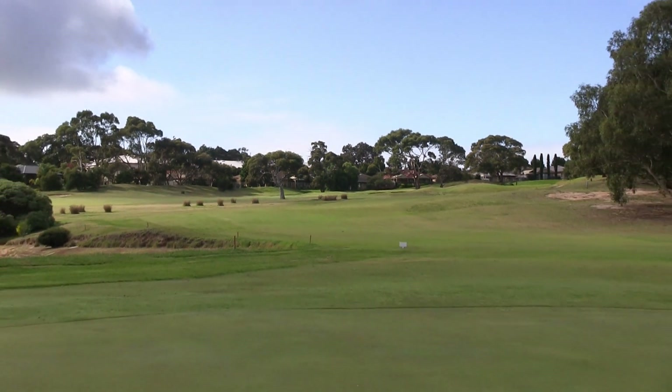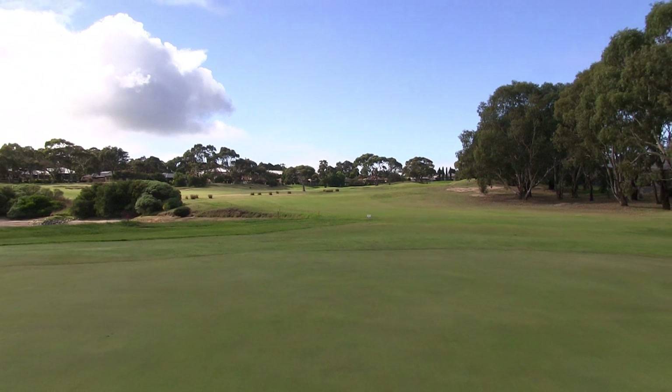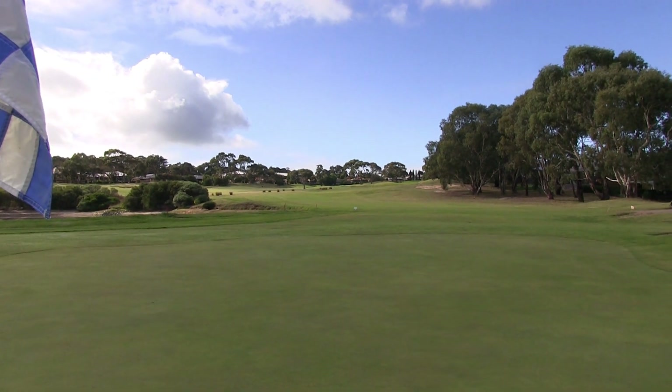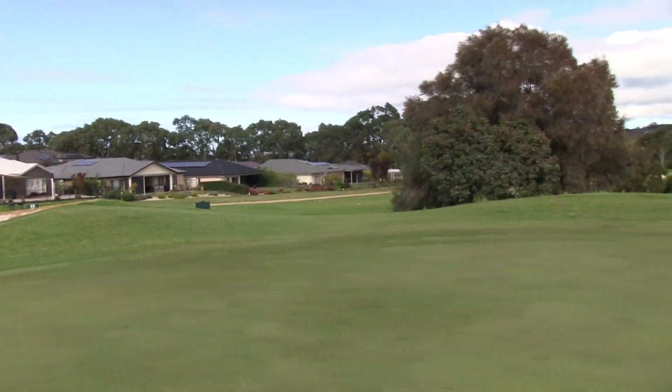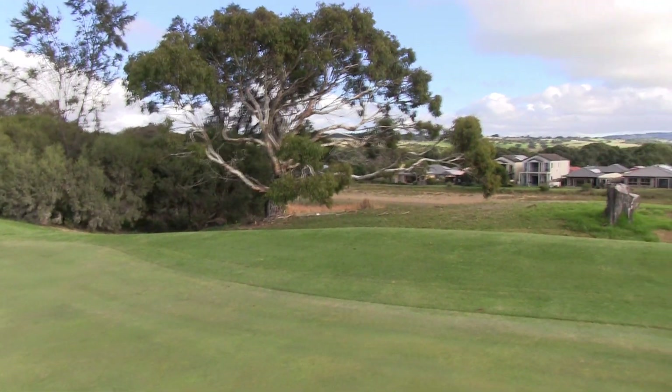You have bunkers on the left and bunkers on the right. Remember that water hazard — you can't miss it. If you do go long, you're going to be in a bit of trouble. There's some trees out the back. So this is a long, tough, challenging downhill par four.